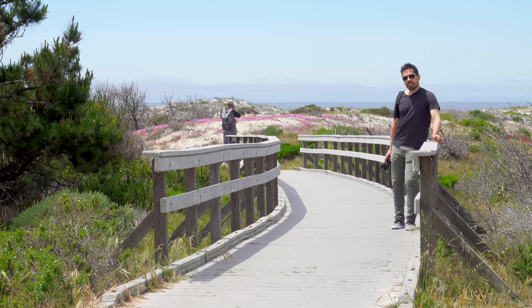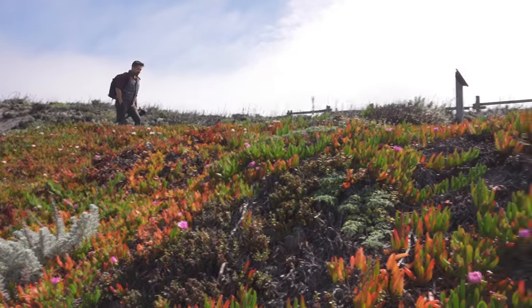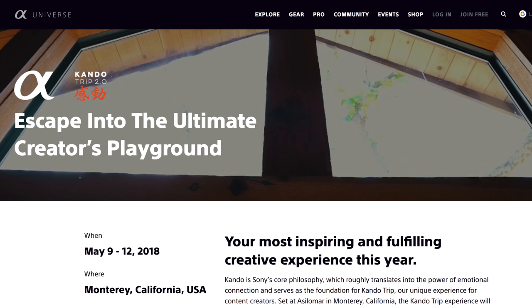Welcome back, DPReviewTV viewers. It's Chris Nichols here from DPReview, and we are coming to you from beautiful Monterey, California. We're actually out here for the Sony press trip.